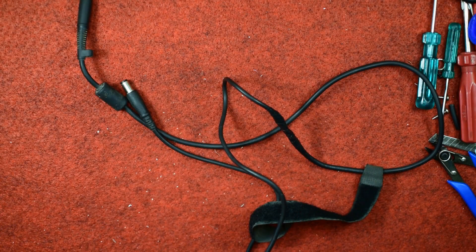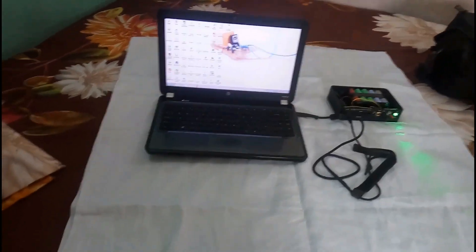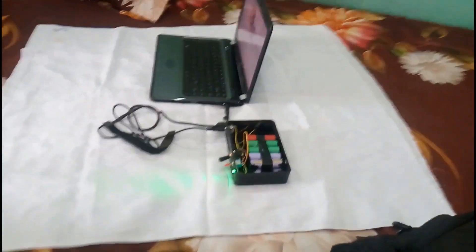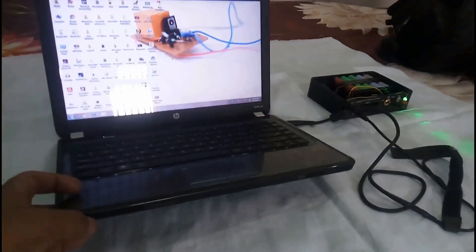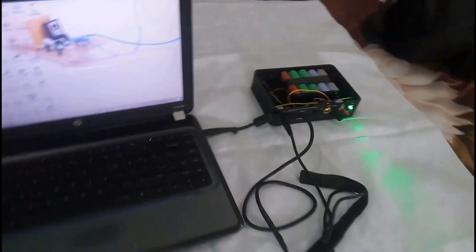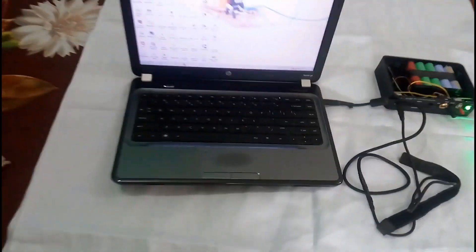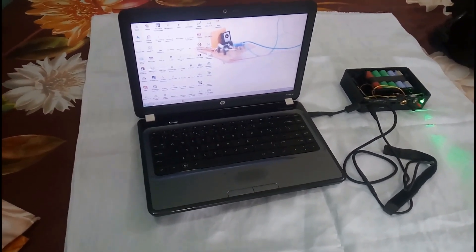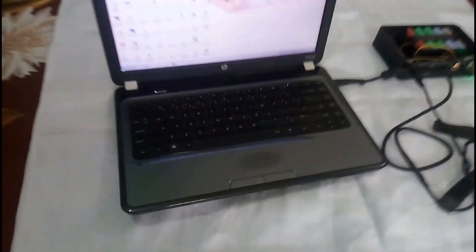Now it's time for testing. This laptop is presently working with the power bank which I have just made. You may see that there is no fraud — this is working with this power bank. Moreover, let me clarify one more thing: at present time there is no battery installed and it is working with this power bank only. This is a genuine video and I don't make any misleading videos on my channel.